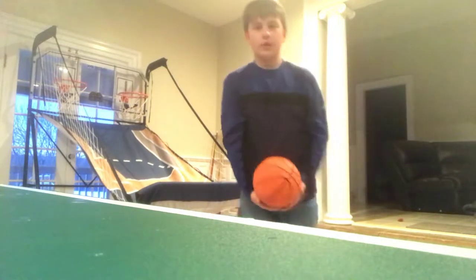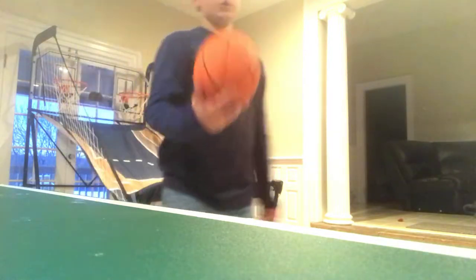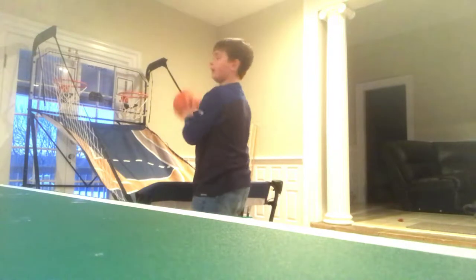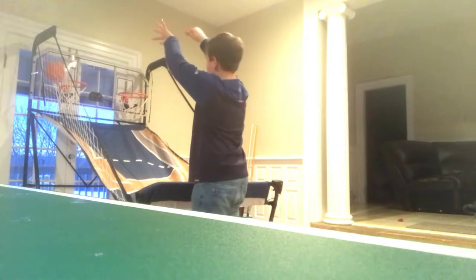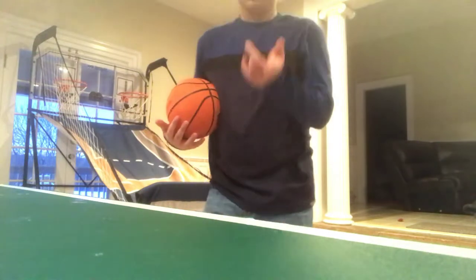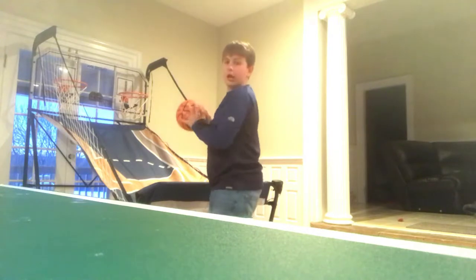I'm going to do a quick trick shot that's pretty much like a no-looker, so I'm going to be looking at you guys while I take the shot — just like that. Basically I'm going to be doing a shot where I look at you guys and then shoot.